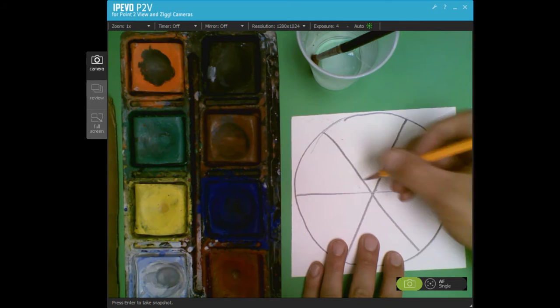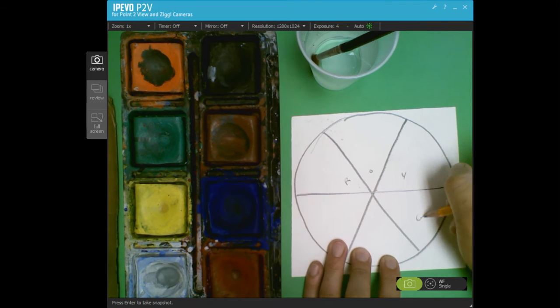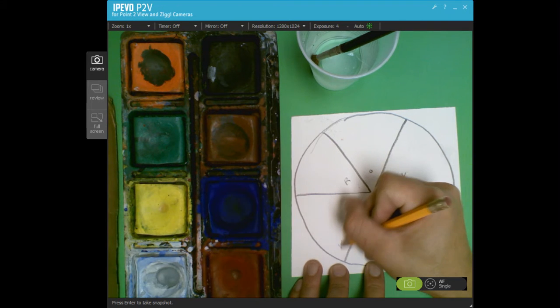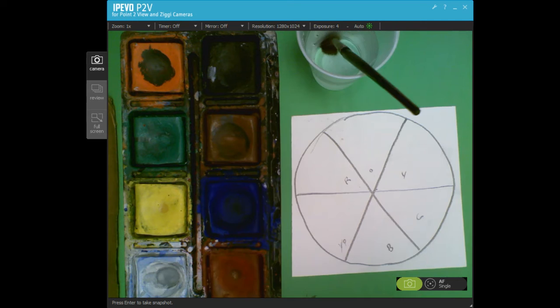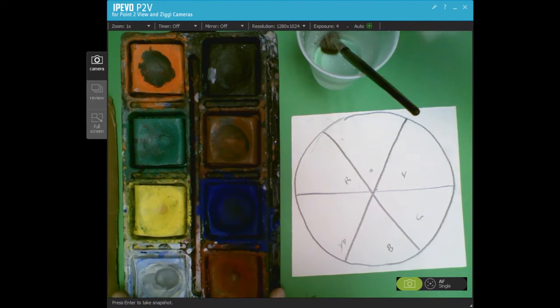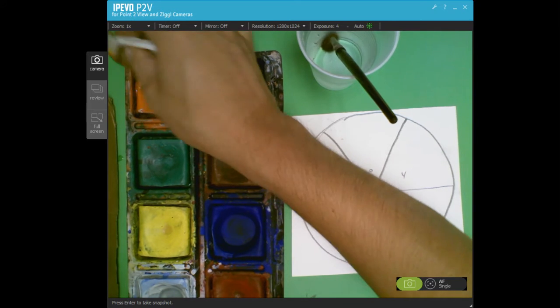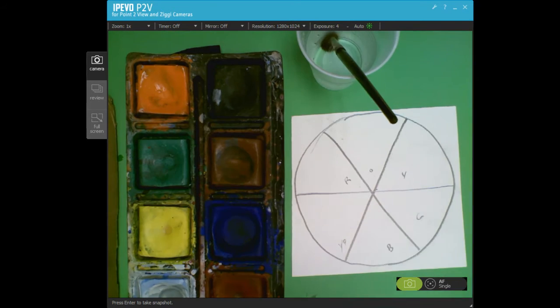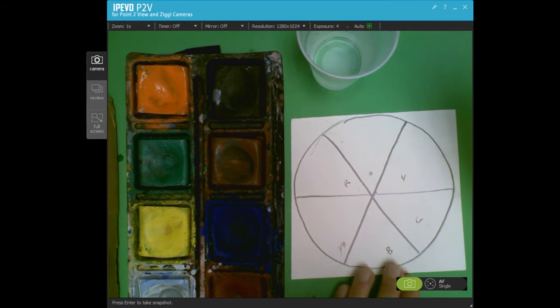Now we can do our ROYGBIV colors. You can even write ROYGBIV, or P for purple if you like violet or purple. To use tempera paints, it's just like watercolors — if you have a messy paint, dip a paper towel in some water and give that paint a nice rub, and that dirty stuff will come right off. That's why we always rinse and swish our brush in the water before we start.